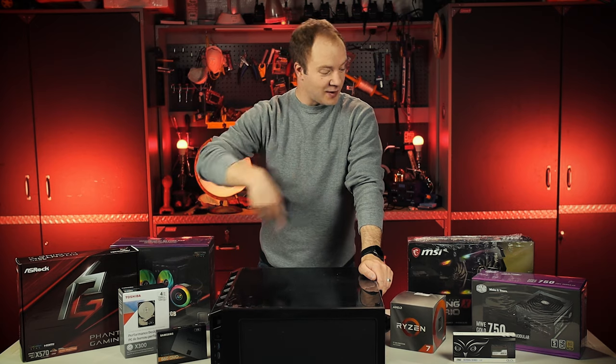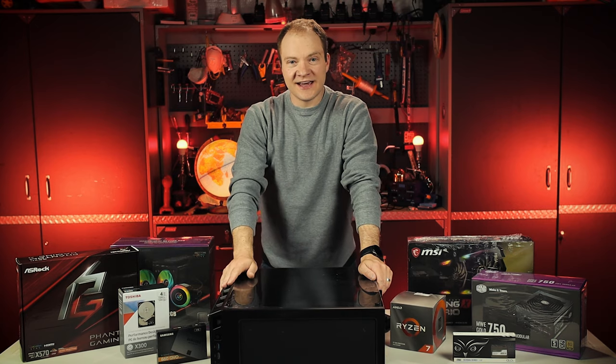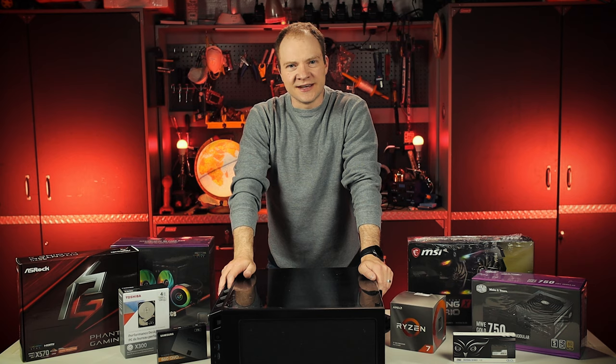The goal for today is to take all these parts, put them in this empty case, and build ourselves a PC. Let's go!